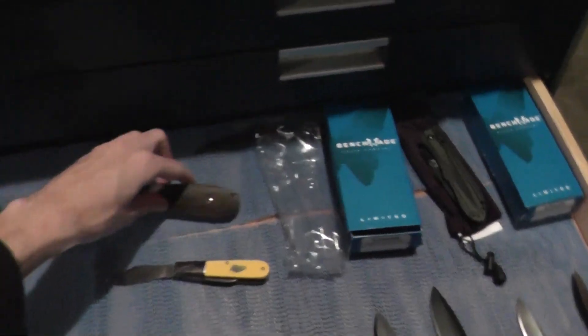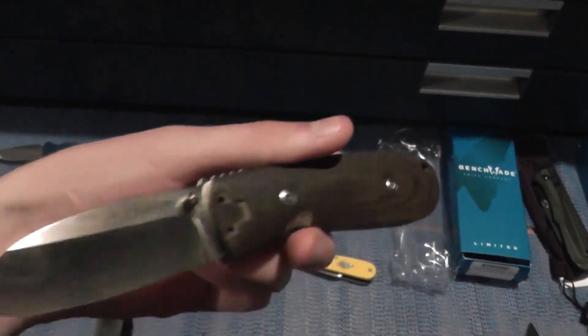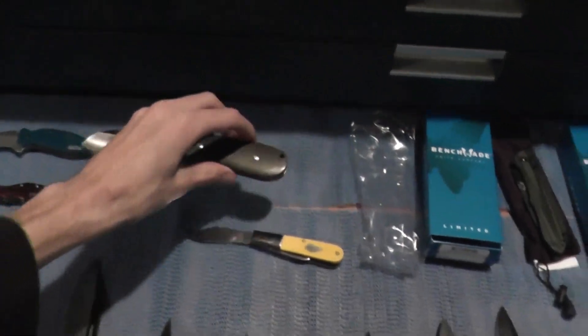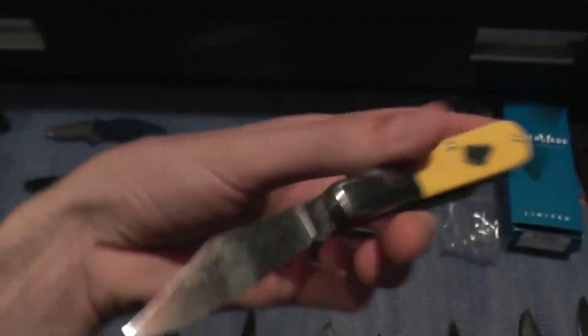We have the Buck Strider 881 — I know somebody who might be interested in that. We also have the KBar Dozer, nice micarta handles, comes with the box, and the KBar Dog Knife 100-year anniversary edition.